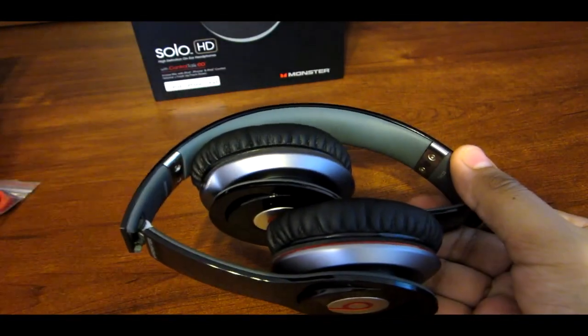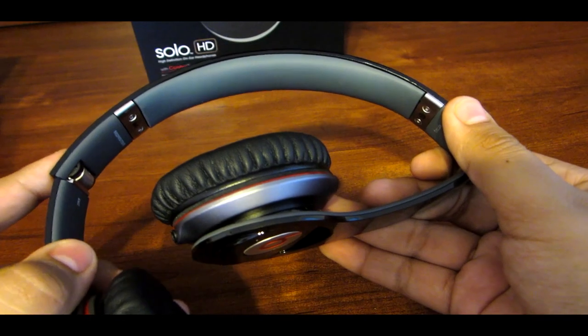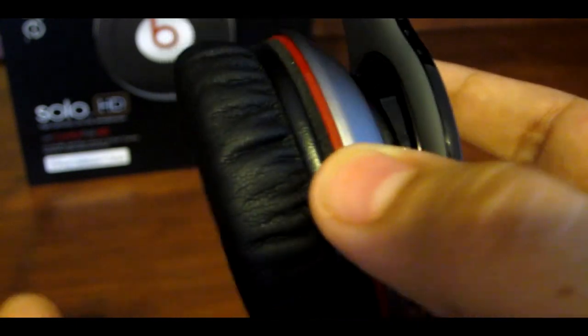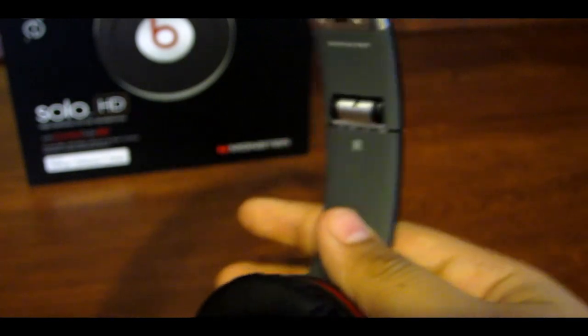So now sliding out the Beats by Dr. Dre Solo HD headphones — you do see that they come already folded. And now let's go ahead and put them on their hinges. One of the main things you will notice right out of the box are the two earcups that swivel and are very, very plush-like, made out of some leather-like material. You will find the Beats by Dr. Dre logo on both the left and right earcup.